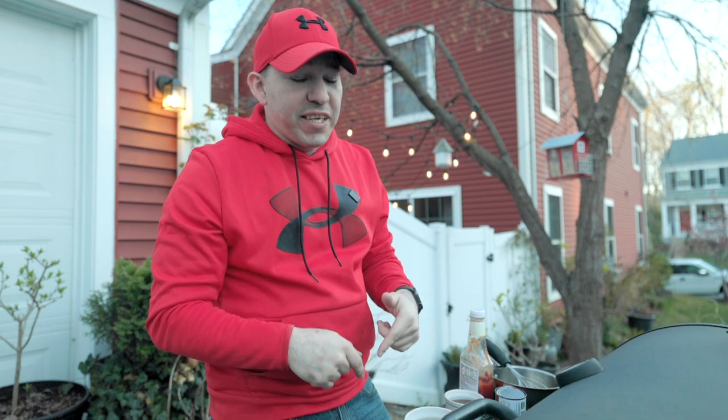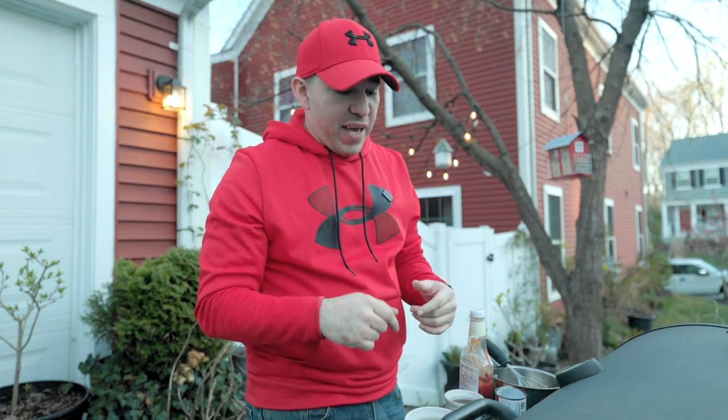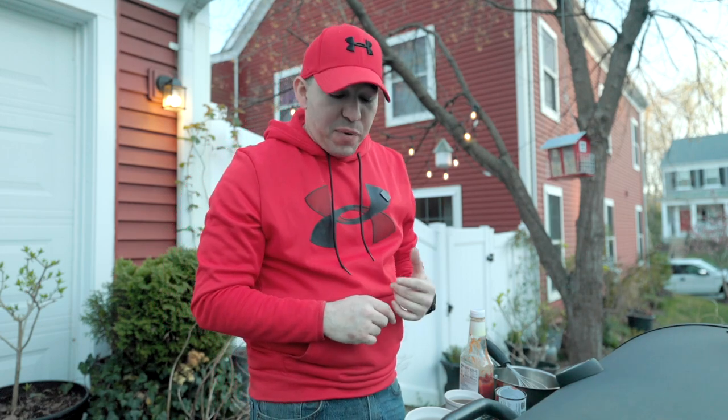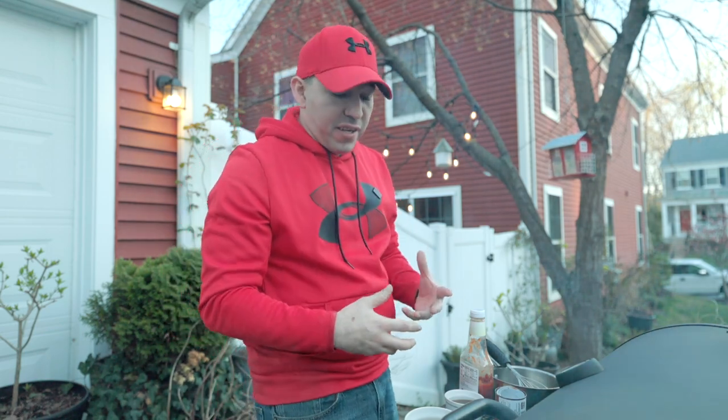Hello everyone, welcome back to the channel. Today we're doing a video that has nothing to do with gardening and everything to do with grilling outside. Not too long ago we talked about a sponsor by the name of Grillaholics and they sent us some pretty cool things that we have to try out here while we're grilling.